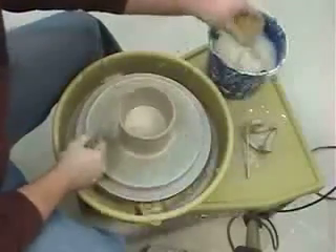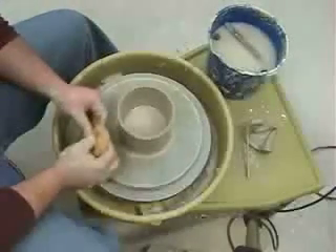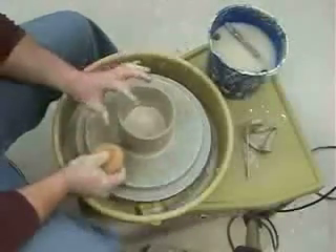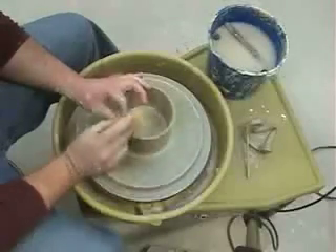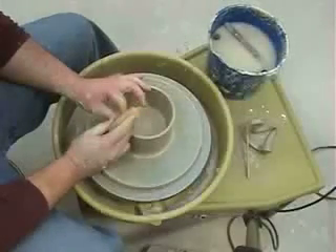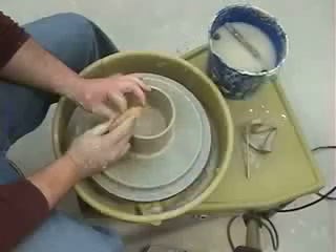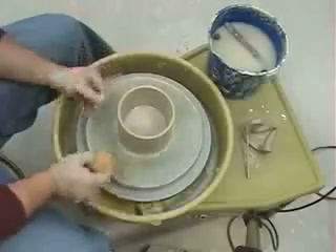You can see what that did to the top. Sometimes it doesn't happen that bad, sometimes it happens a little worse, but that's an easy fix. You just put your fingers right back where you had them, take your sponge, gently push down right above your fingers, drag the sponge on there, and that will smooth it down and straighten it out, get it all back on center, and make it nice and even.